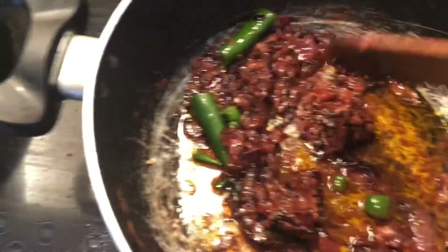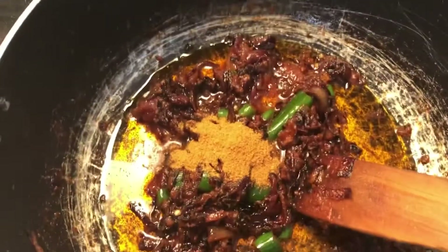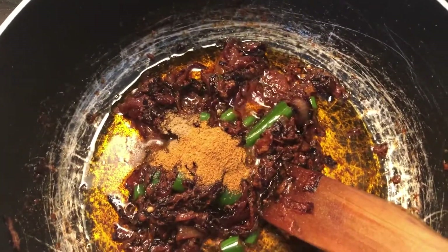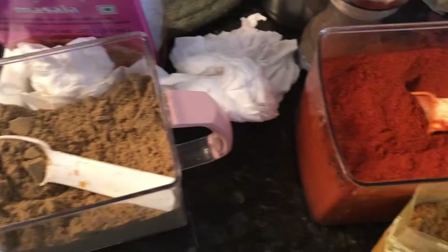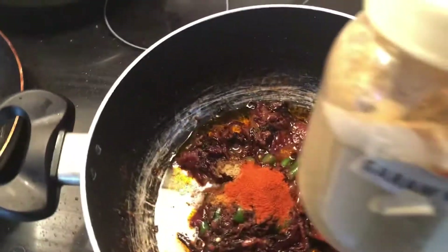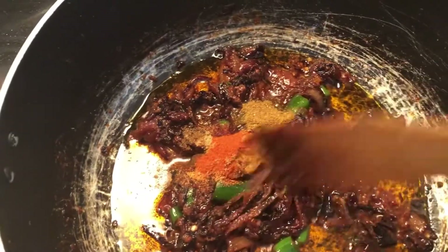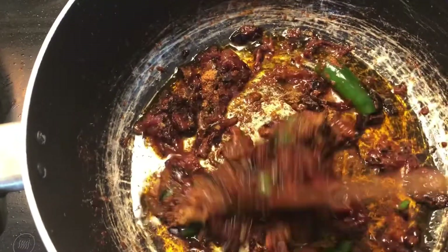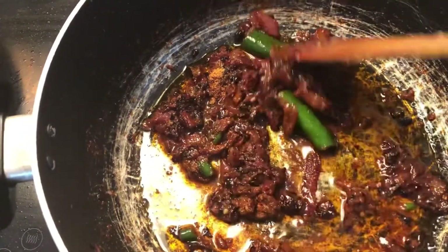Now let's add the masalas together: a little bit of coriander powder, one and a half tablespoons of the Bombay biryani masala, red chili powder according to your taste, a little bit of garam masala, and if you have BBQ tandoori masala please add that as well. Mix everything properly together.